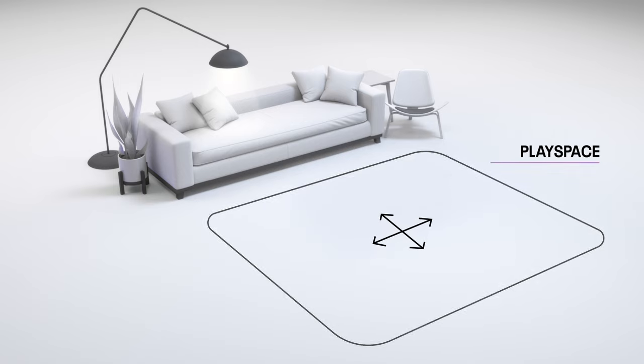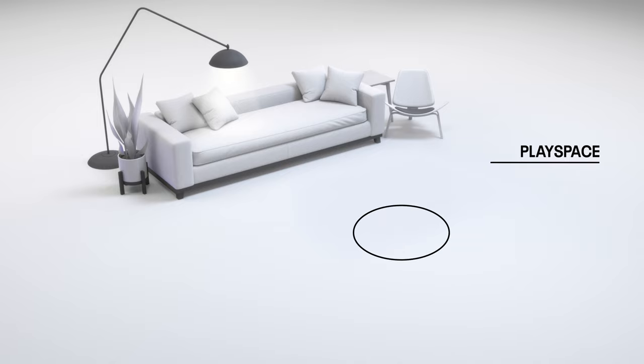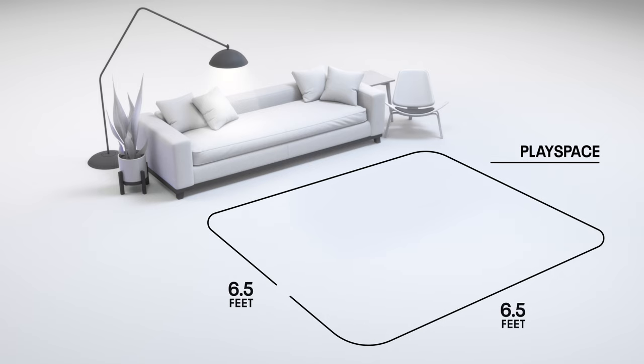You can play games in room scale with the ability to walk around in the play area, or in stationary mode, sitting or standing in one place. Room scale works best with 6.5 by 6.5 feet of space or larger.